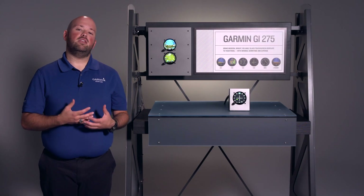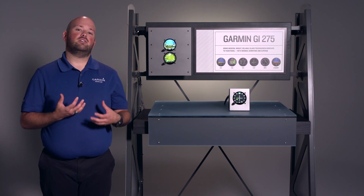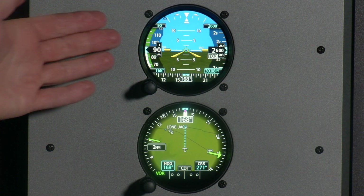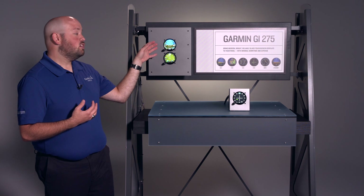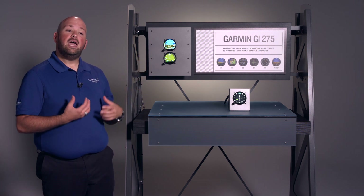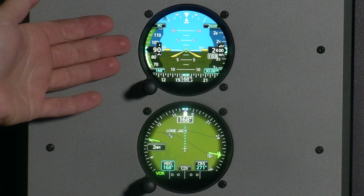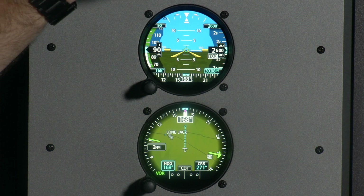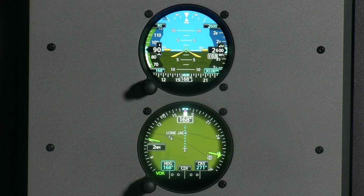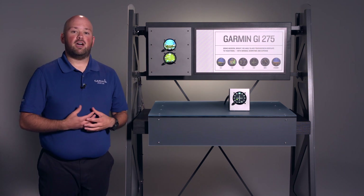Now that we've gone over the many great features of the ADI and HSI, I want to mention that with these two units installed in this configuration, you can replace your entire six pack. This is because the GI-275 is serving as your primary source for airspeed, attitude, altitude, and turn coordination, and vertical speed is also displayed. So with these two units alone, you can scrap your entire six pack.